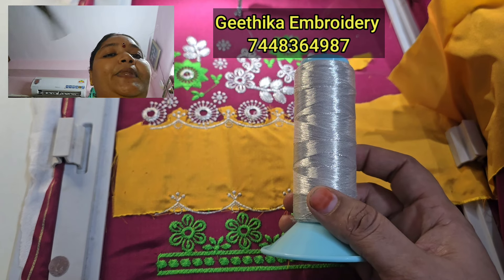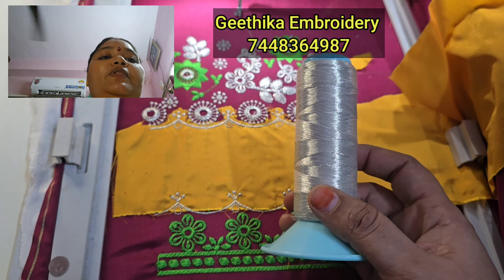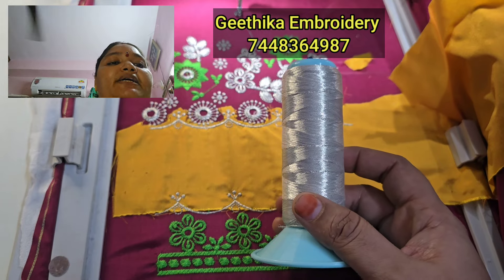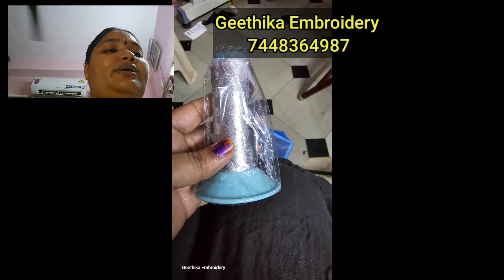You can use these threads to work easily. You can use the thread to continue. Please comment in the comment section and press the bell icon. Thank you all. Bye!